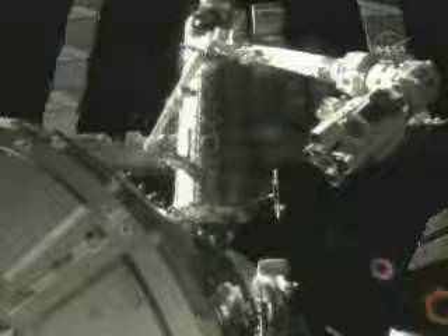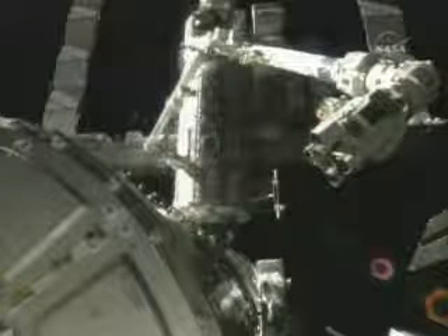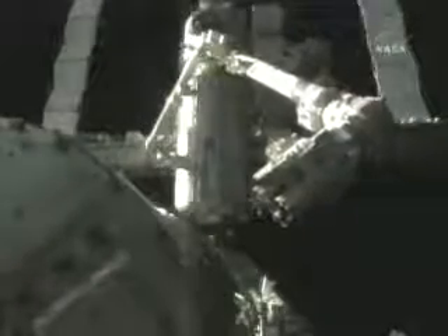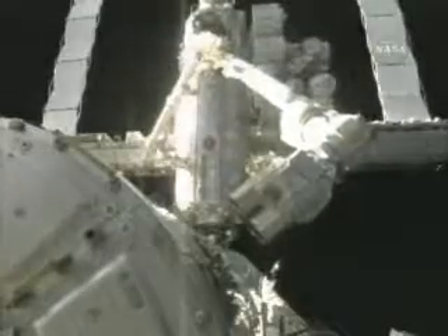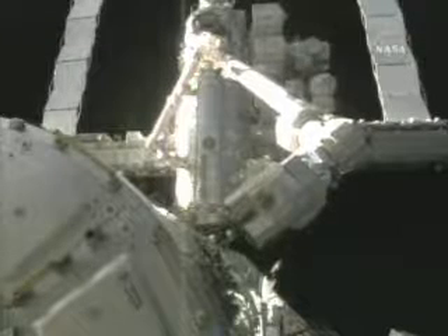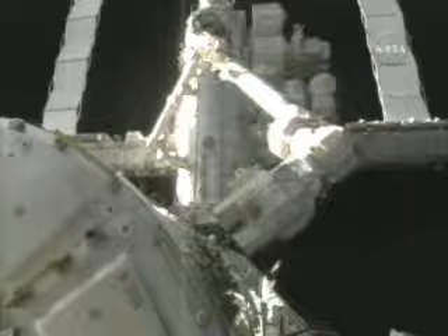Now the robotic Canadarm2 is in position to grapple the node as the spacewalker moves away from Harmony and back toward the station. The robotic arm moves in towards the attachment point on Node 2. This video is sped up as the actual movement is very slow and deliberate to ensure nothing is damaged during the process. You can see the spacewalker moving around near the airlock at the top of the view.